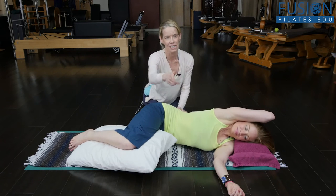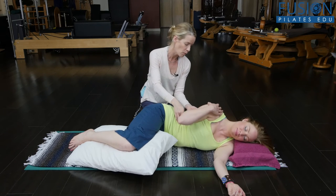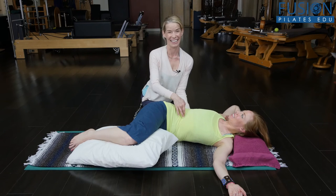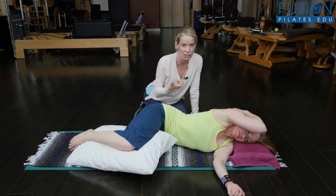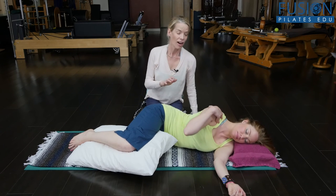Just like the different sides of our body, different directions of rotation — one side or one direction is going to feel much easier than the other. This is also talking to the twist of your connective tissue, so we want to mix it up and move in different ways.